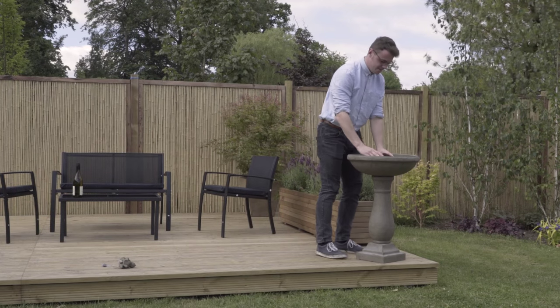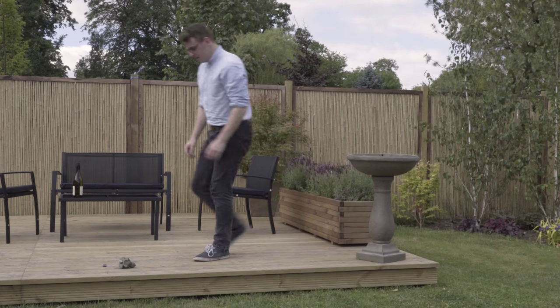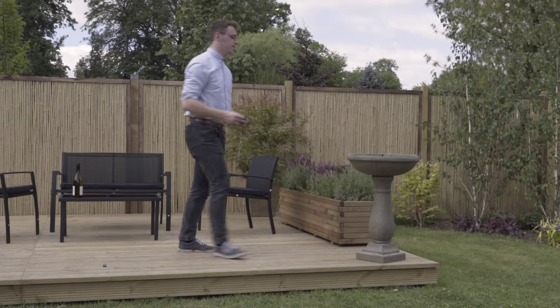Now place it onto the basin. Find an amphibious friend and place him in his new home.